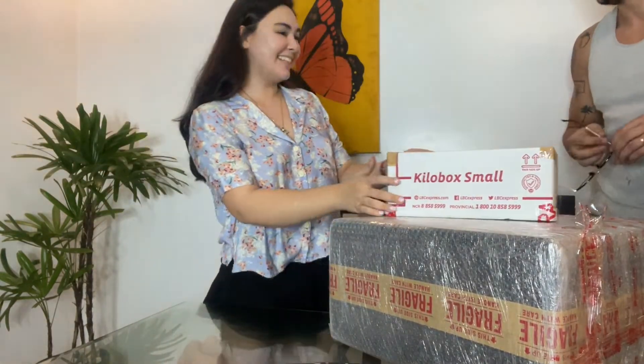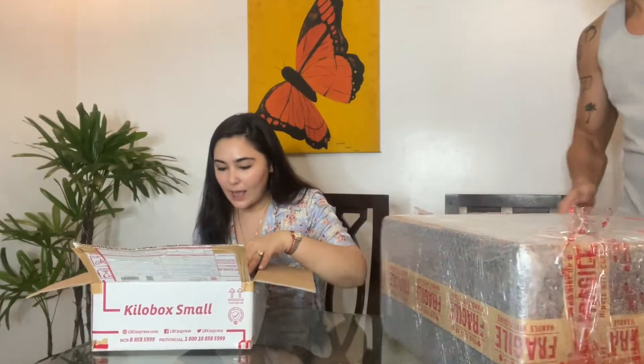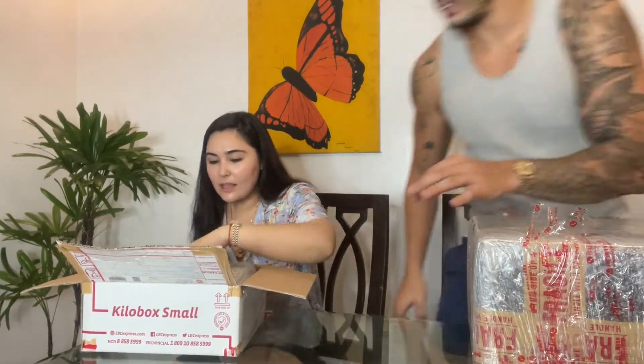We've actually never really done a gadget unboxing — this is the first one we have! I like packages, guys. I like the feeling and excitement of opening packages. So this is cool, you can start opening.